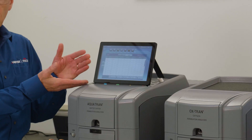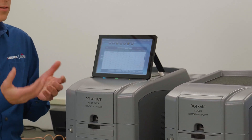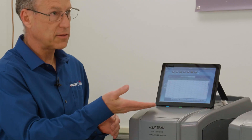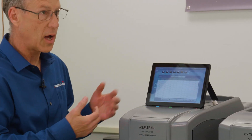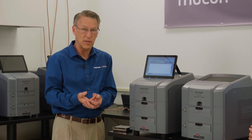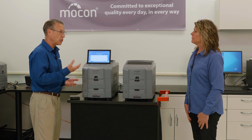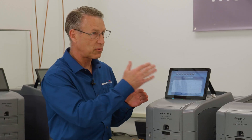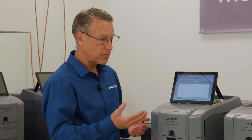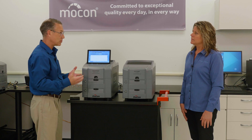These instruments require minimal operator training. With preset test conditions stored as methods, technicians simply pull up a recipe — all parameters are set and secure. Results are displayed on screen throughout the test, and the final report automatically indicates pass, fail, or retest needed. Once you learn one unit, you can operate both the oxygen and water vapor instruments the same way.